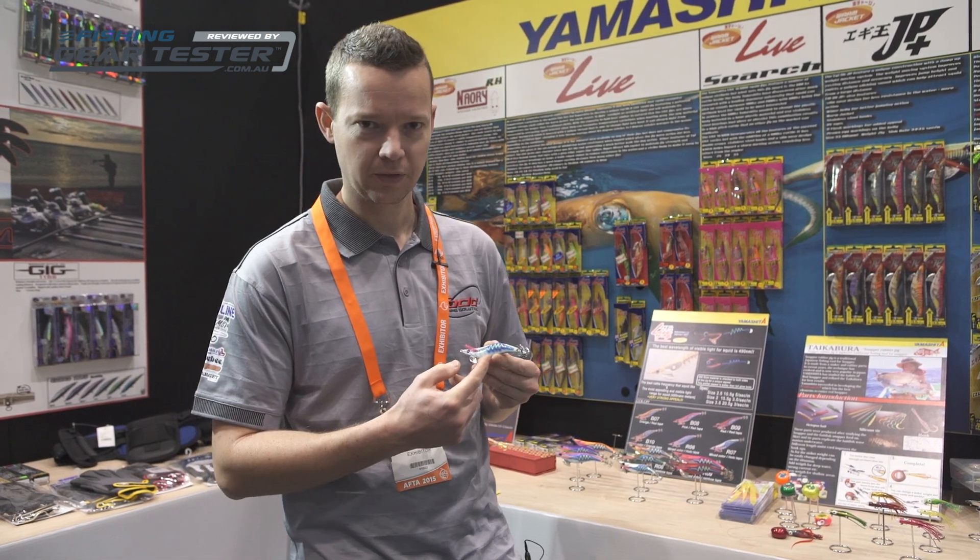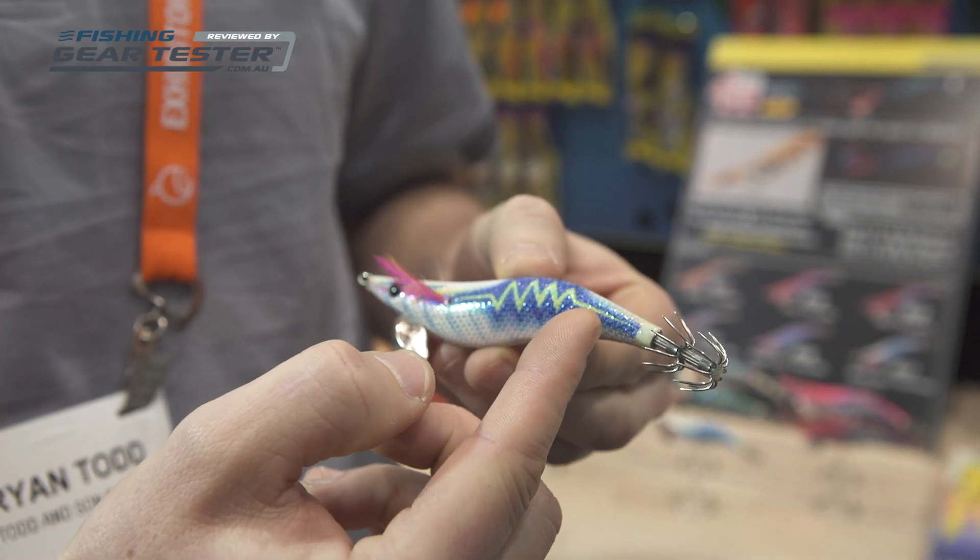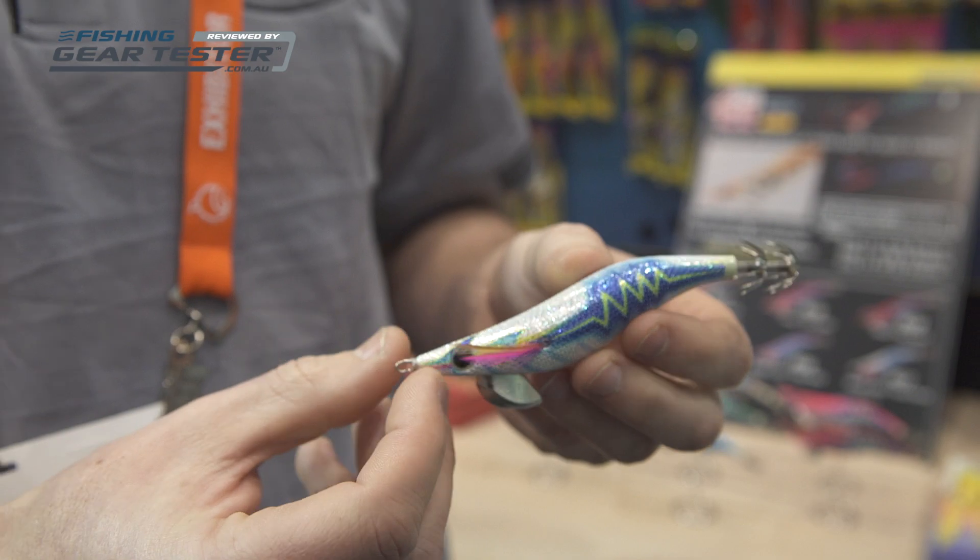Hey guys, I'm Brian from EJ Todd. New this year from Yamashita, we've got the Live Search 490 Glow. These have just been released. They come with a 490 Glow sticker, which they've done research at a Japanese university and discovered that that's the best light for the squid's eye to pick up.